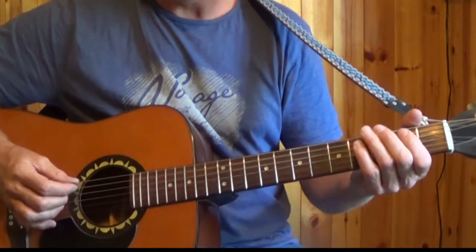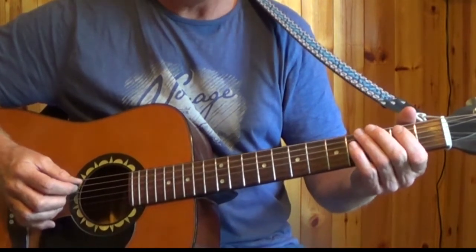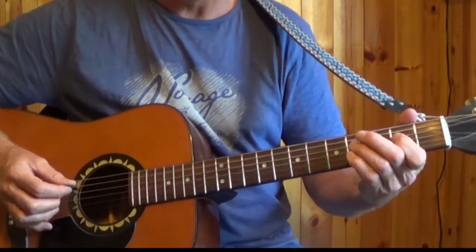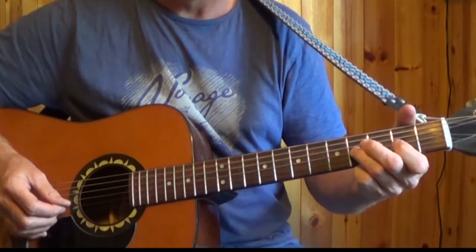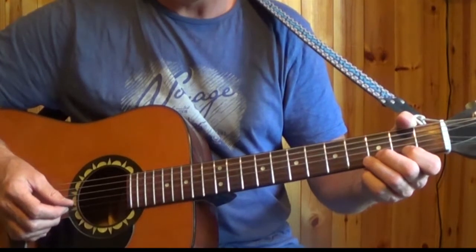We can also play the scale of B minor. B is the 2nd fret on the 5th string, the A string. And we'll also use 2 notes from the scale on the 2nd string.